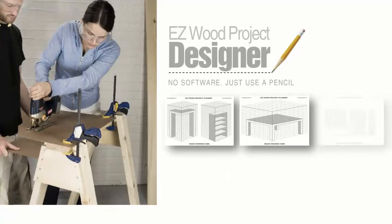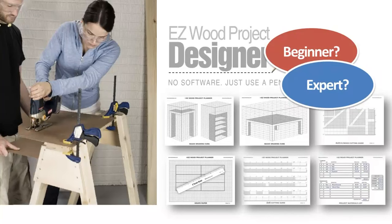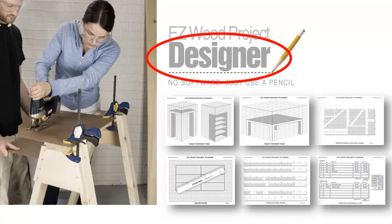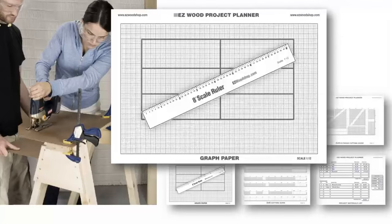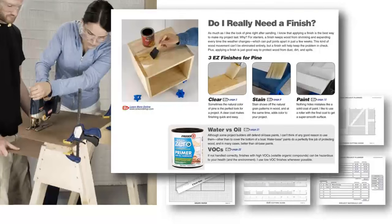That's why I created the Easy Wood Project Designer. It's the perfect tool for helping both beginners and experienced woodworkers bring project ideas to life. But don't let the name fool you — this is not a software program. The Easy Wood Project Designer is a unique set of templates, diagrams, and guidebooks that require nothing more than a simple pencil and a passion for building.